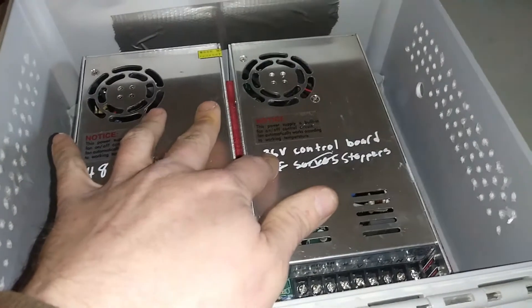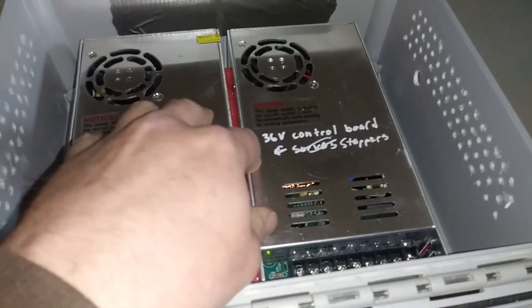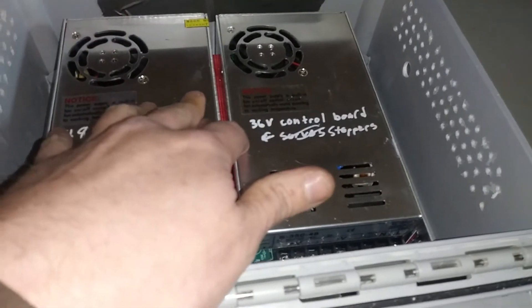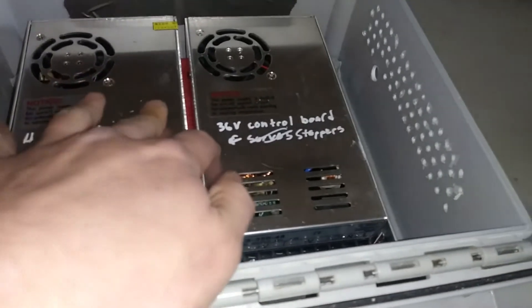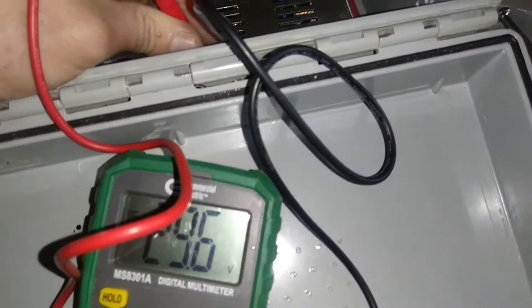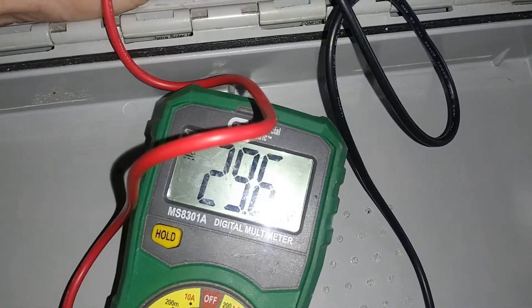I'm actually thinking about using this power supply for milling some of these wood parts. I'm going to try to get it down closer to 24 volts — it's the same control board, but I know the spindle doesn't work at 48 volts. I've seen it running at 30 volts and it seemed like it was kind of at its limit, so I'm not sure about 36 volts. I got it down to 29.6 volts, and that negative lead is just sitting there with gravity so I'd better turn this camera off.